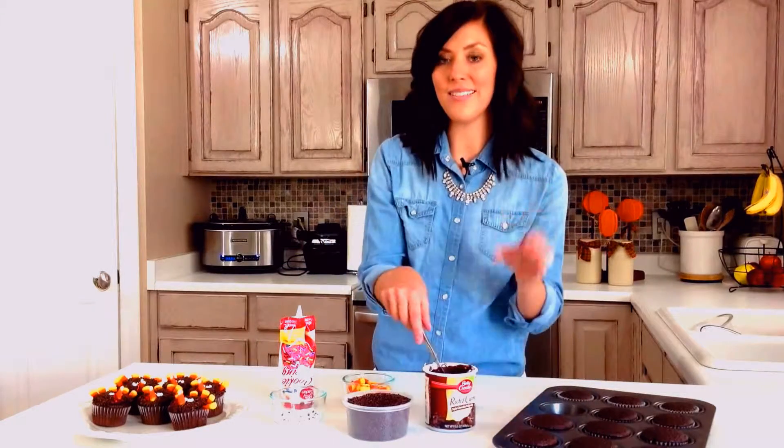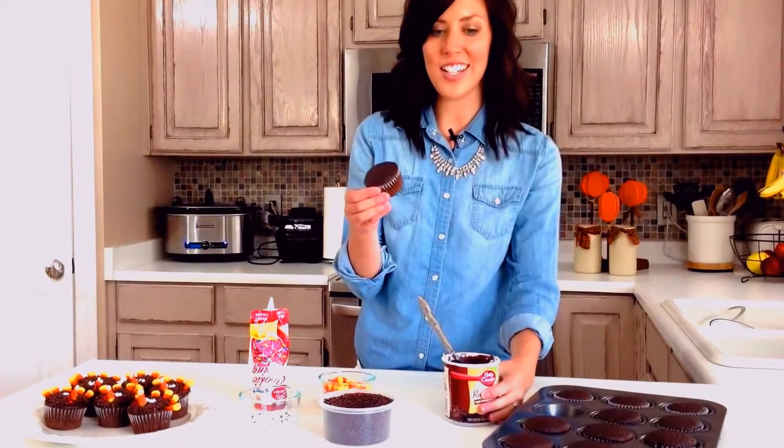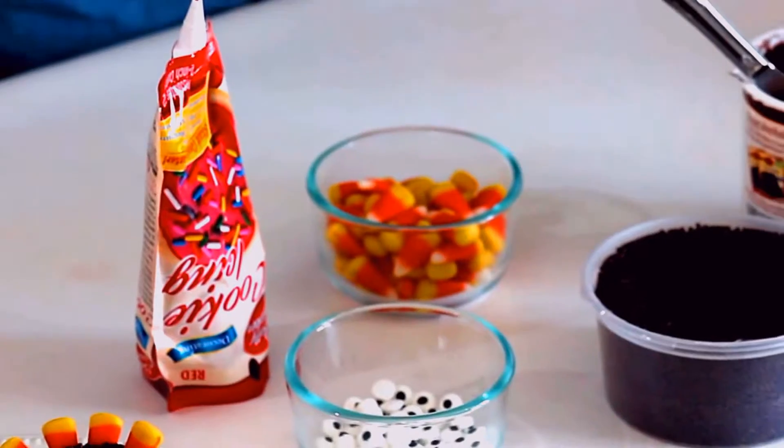An optional dessert that your kids will love on Thanksgiving. To start out, I just have a basic chocolate cupcake. I took a shortcut and used cake mix, but if you wanted, if you had a homemade version, you could use that.